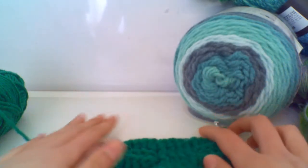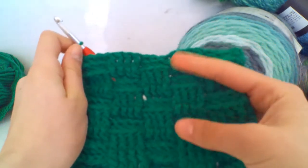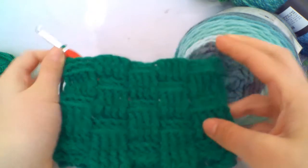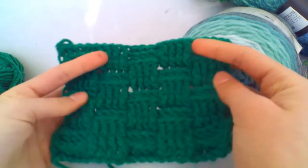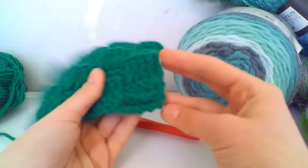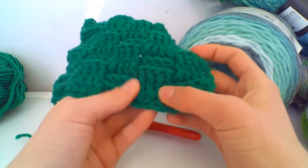Here is how it's looking after a few more rows — you can see the woven pattern starts to take form. Since this is a sample piece I'm just going to chain one, cut my yarn, and pull through. Here is how it should be looking. Remember: two rows back post treble and then two rows front post treble to make the woven pattern.